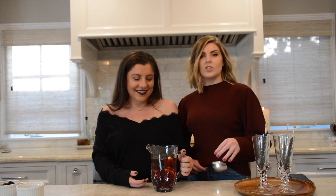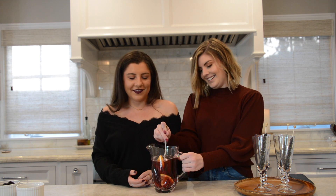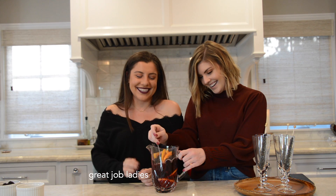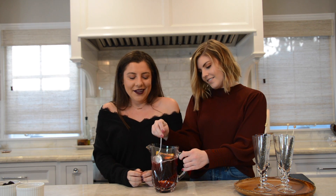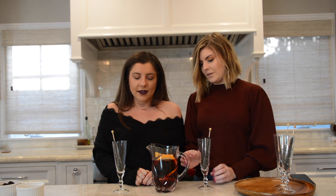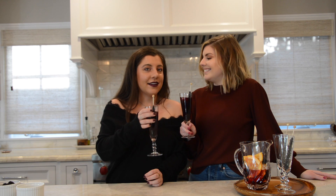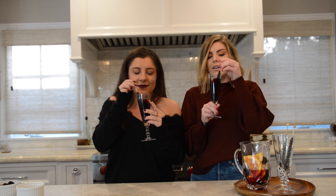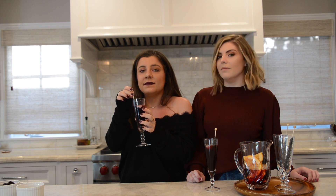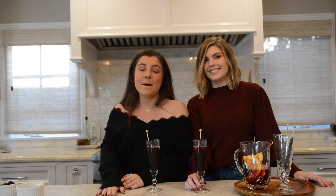We don't have a cute stirrer so we're using this large spoon — mix everything together. The orange slices are a little big for this pitcher — that's 110% my fault. Okay, so there's our sangria! We have our cute glasses. Cheers! It's really good — I would drink this again for sure. I would drink this for Halloween. So that's the bougie sangria!